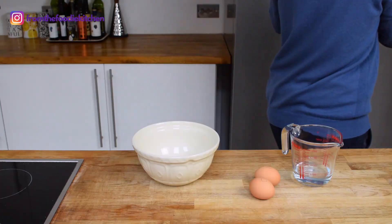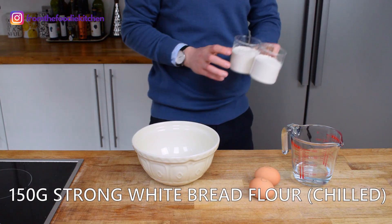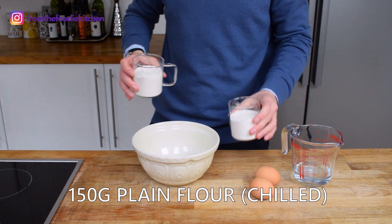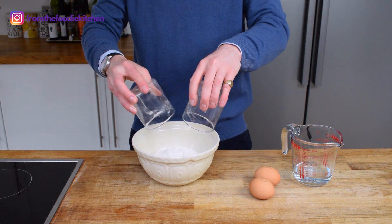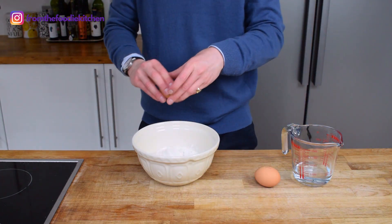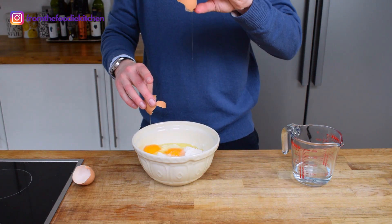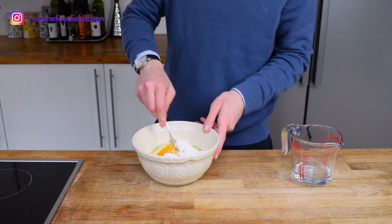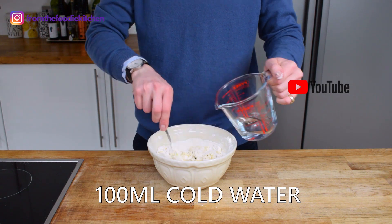The first step to this homemade puff pastry is to combine all of your ingredients. I've got 150 grams of white bread flour and 150 grams of plain flour, and these flours are chilled. Put them into your bowl and add in two large eggs as well, then mix this up a little bit and also add 100ml of cold water.